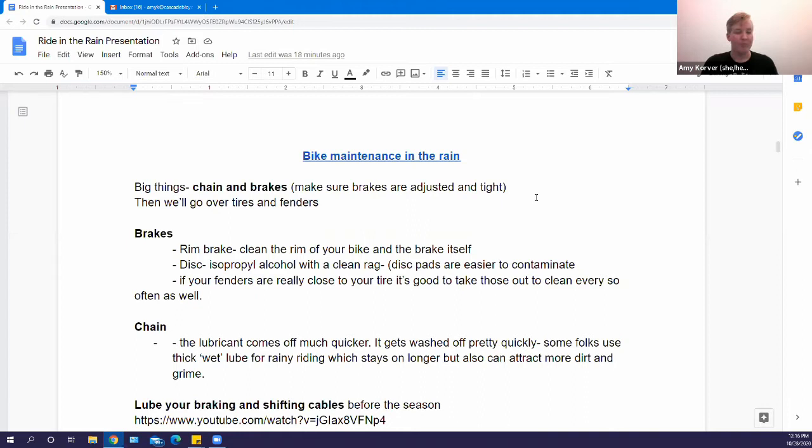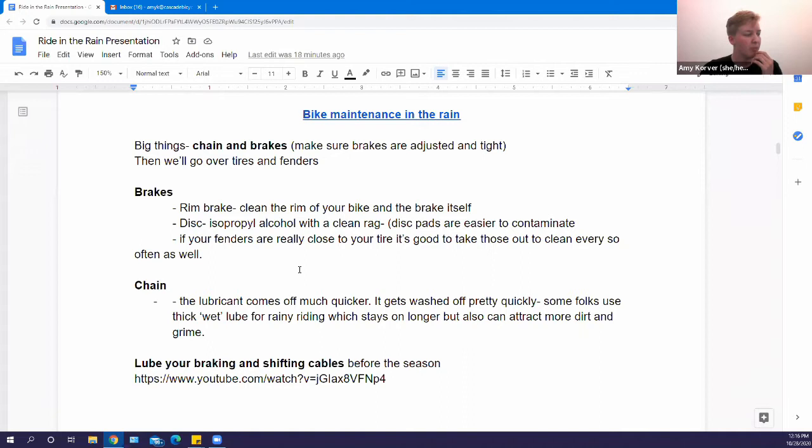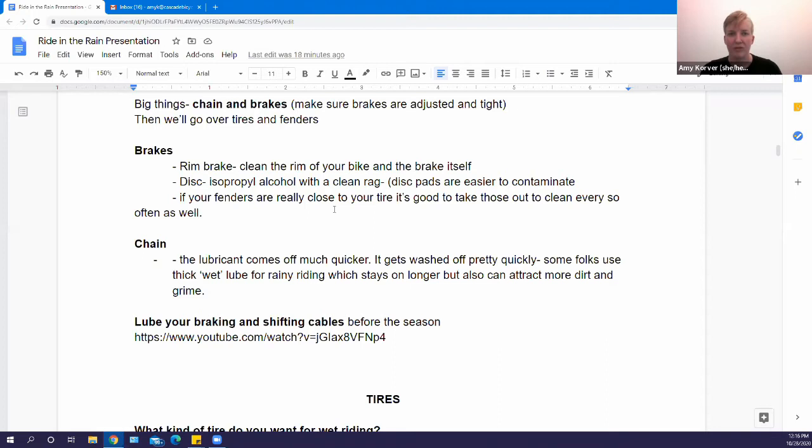One last thing to think about coming into the rainy season is making sure your braking and shifting cables are lubricated. It's an easy thing to do once you get used to it, though a little hard to explain — I'd recommend looking up some videos or asking your shop. It's not something you need to do very often; focus more on the chain and brakes.